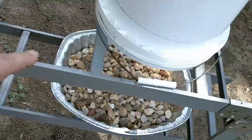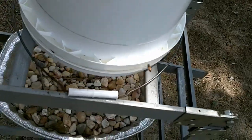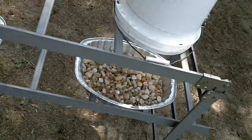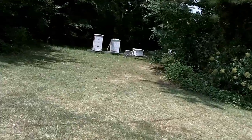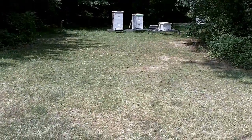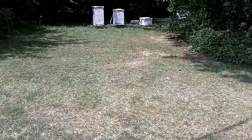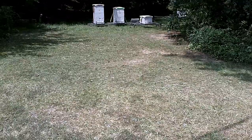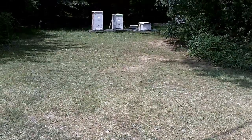The biggest thing is to make sure that it's nice and level. Now I've made some mistakes. One of the mistakes was — you can see my bee stands there — before I built this setup I put the bucket feeder right next to my weakest hive, thinking it'd be great, they could just go right to it.